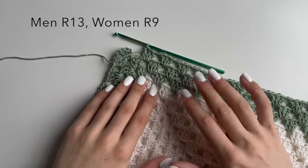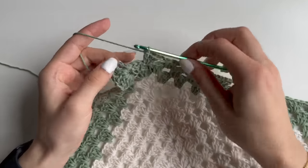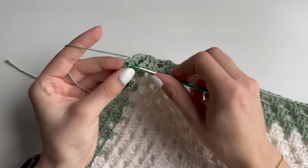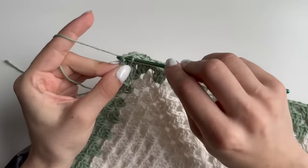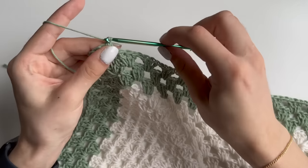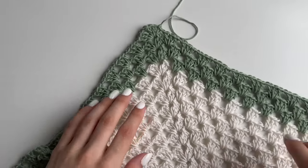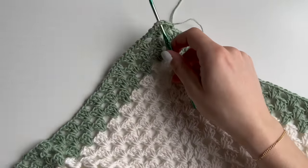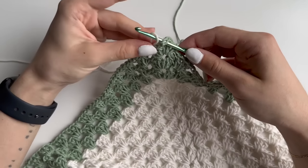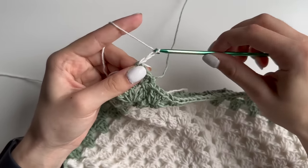At the end of row 13, go into that chain two after you chain one, slip stitch, and we will start working back with the main color. Cut your yarn off, chain one, and pull through. Grab your main color, put it on your hook, pull through, chain one to secure, and chain two for your first double crochet.